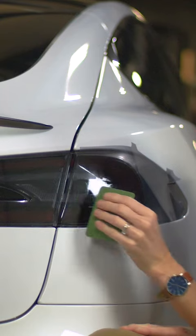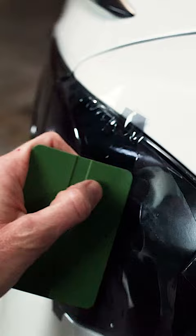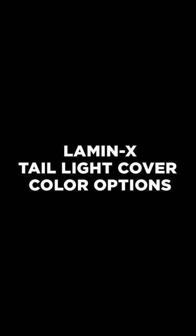Hey everyone, Lucas at Lamin-X. If you've decided to both style and protect your taillight with our Lamin-X pre-cut taillight film covers, or maybe even a universal sheet, today I'm going to go over the color options we have for our Lamin-X taillight film covers to help you decide how to style and protect your vehicle's taillights. Let's go.